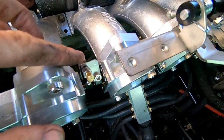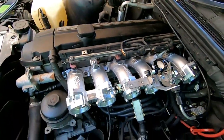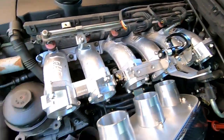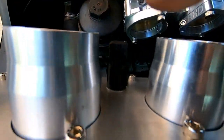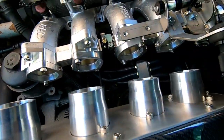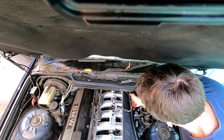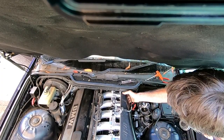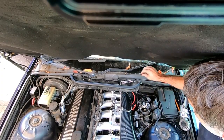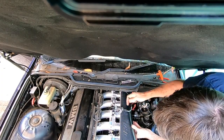I had to clock this back a little bit, because otherwise when you put the air box on, the linkage was actually hitting the air temperature sensor. So we can pop this on now, that's all in place, and next we can tighten it up.